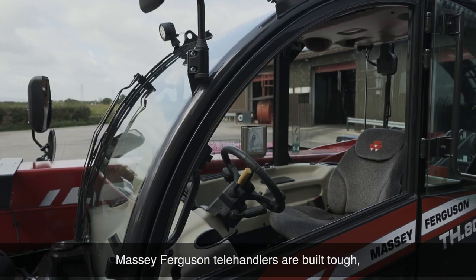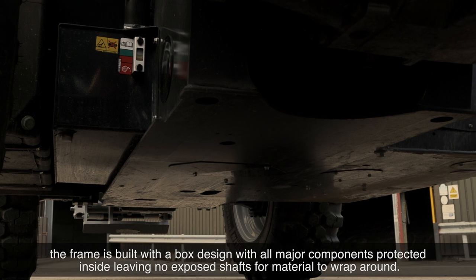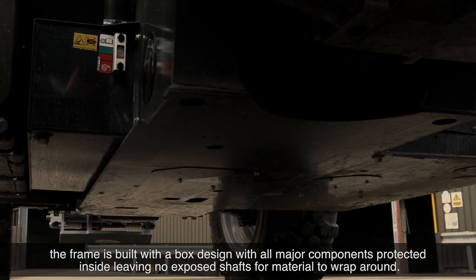Massey Ferguson telehandlers are built tough. The frame is built on a box design with all major components protected inside, leaving no exposed shafts for material to wrap around.